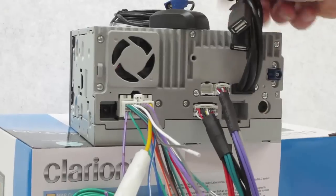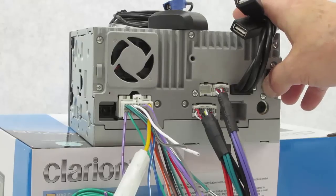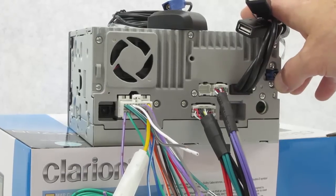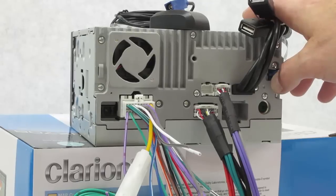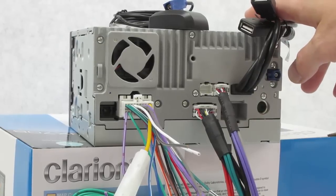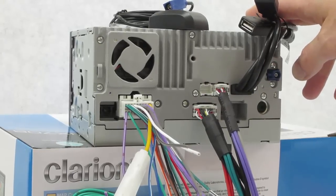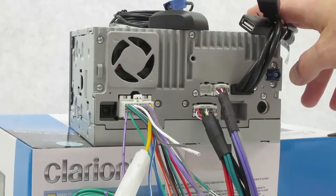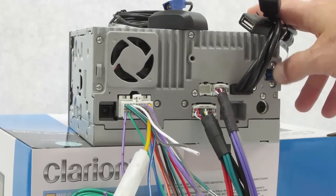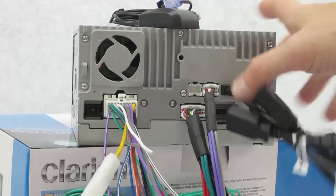As a side note - I did a review for another Clarion in-dash multimedia unit with GPS and I loved it so much that Clarion actually reached out and told me they were going to give me tickets to a show, some free t-shirts, a hat - whatever. Where the hell are my tickets? I don't work for Clarion, I work for you guys. I do these reviews because I want to teach and educate you. But Clarion, if you're gonna give me stuff, give me the damn stuff - don't just tell me you're gonna give it to me.